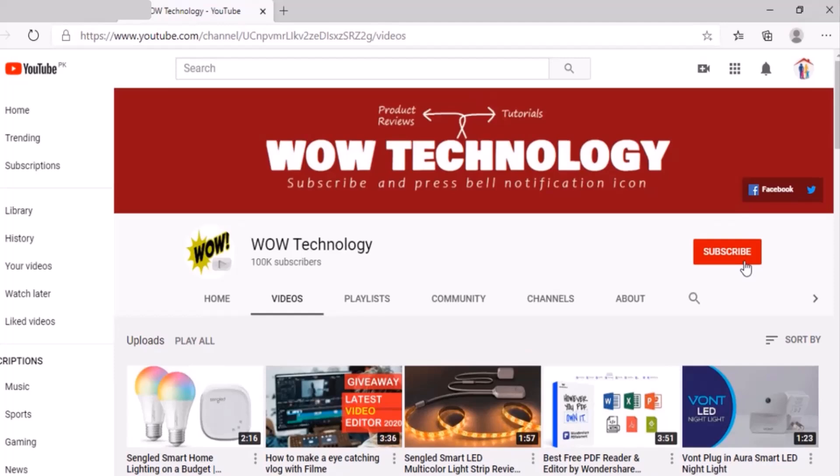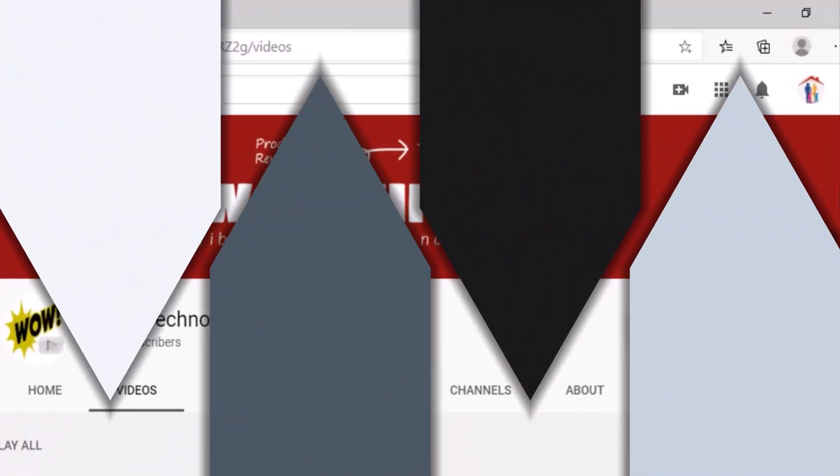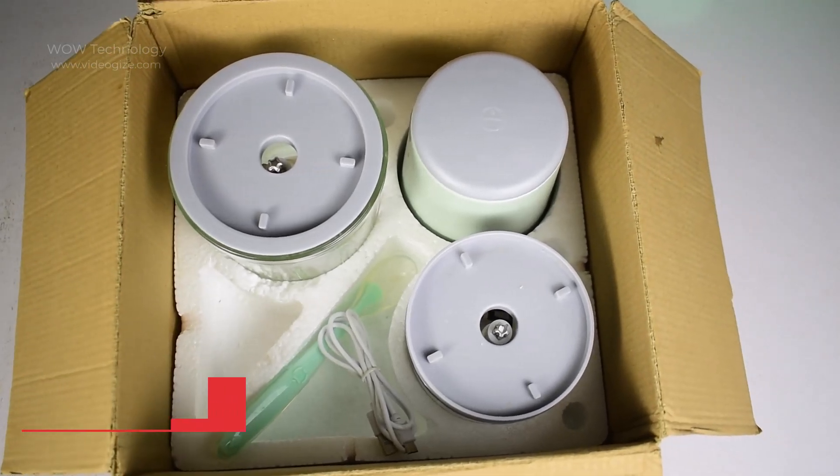Before we start, please subscribe to our channel and hit the bell notification icon for more details. Let's unbox it and see the package contents.